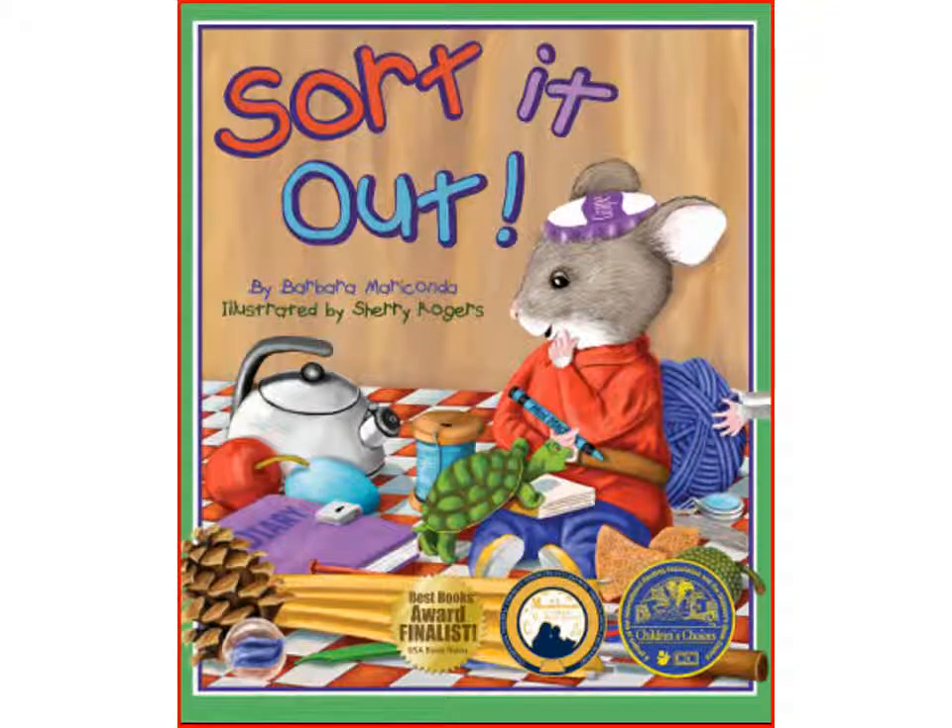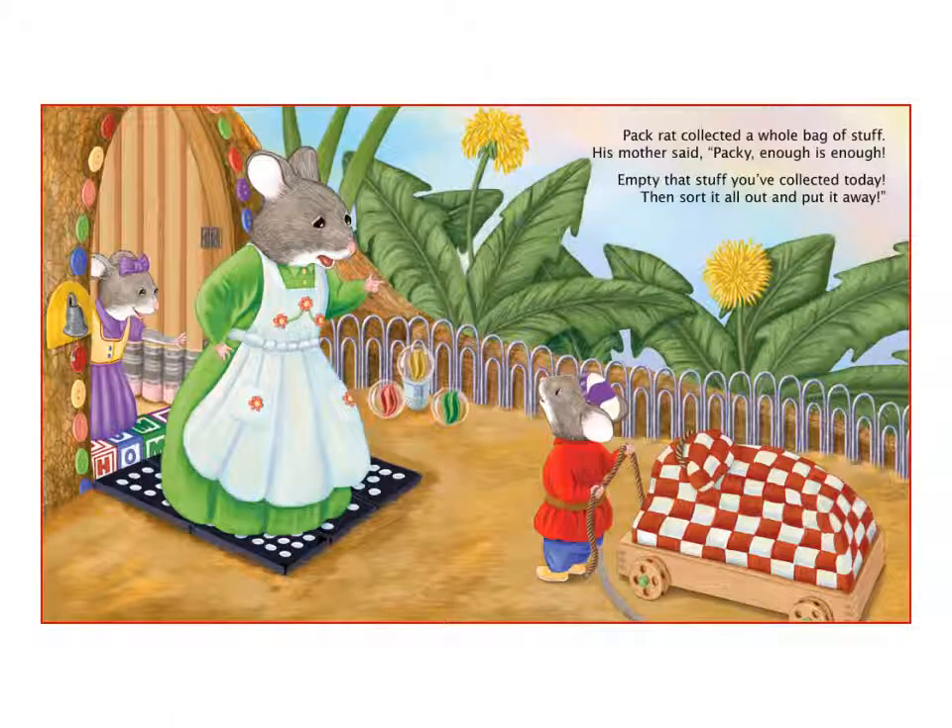Sorted Out by Barbara Mariconda, illustrated by Sherry Rogers. Packrat collected a whole bunch of stuff. His mother said, 'Packrat, enough is enough. Empty that stuff you've collected today. Then sort it all out and put it away.'